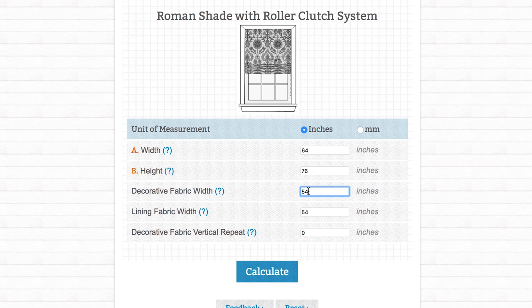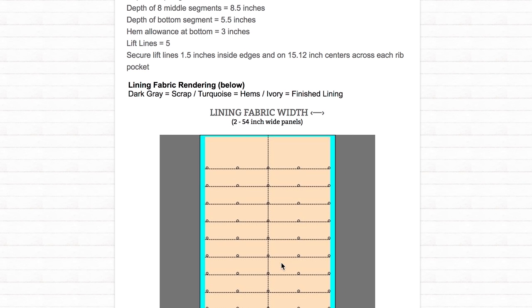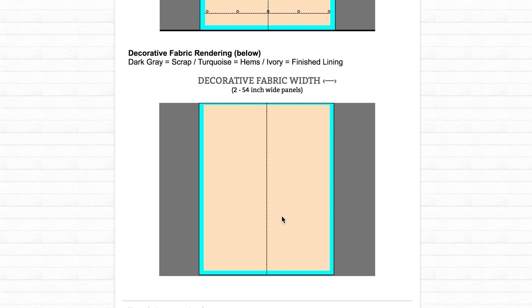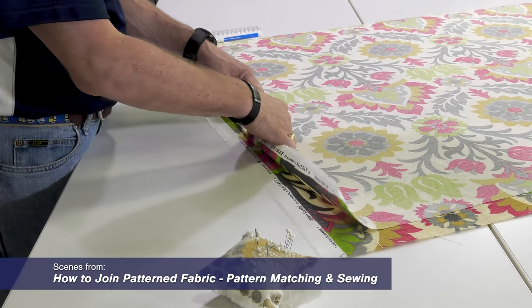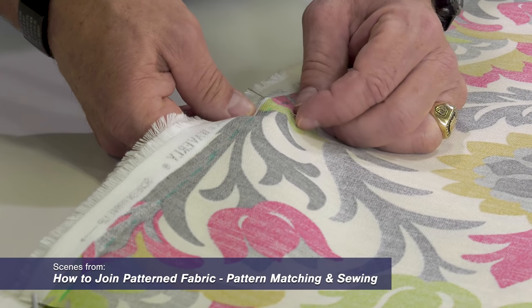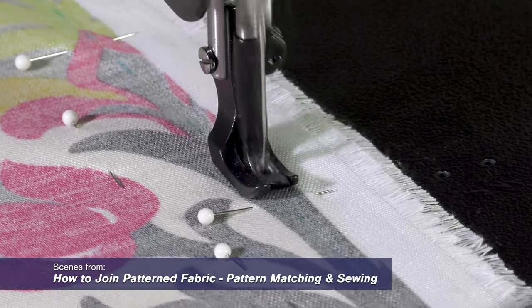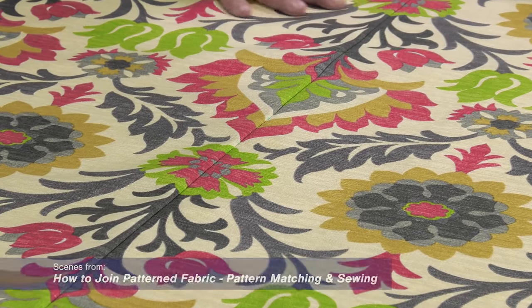If you have a shade that is wider than the decorative fabric that you've selected, like 64 inches compared to a 54 inch decorative fabric, you will have to join panels together. For shades wider than the fabric selected, we have a separate video showing how to sew the seam going vertical, joining two panels of fabric together, and it also shows how to accurately do pattern matching. Click the link at the top right to see that video.